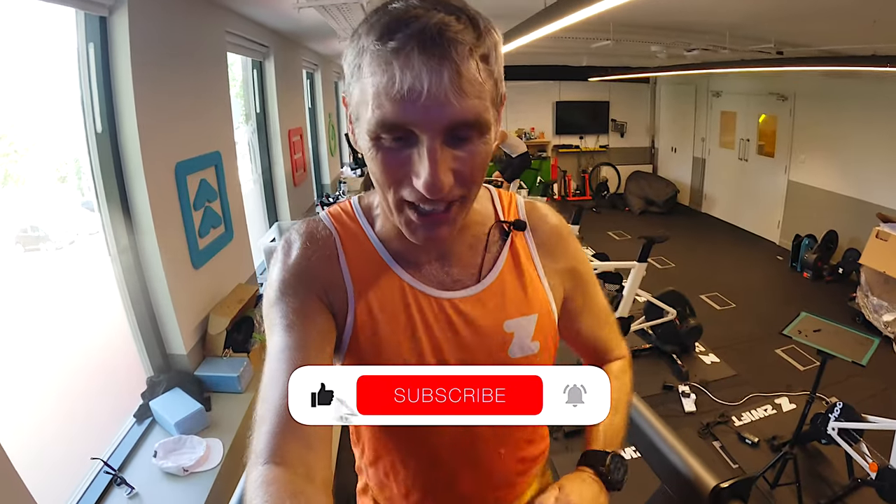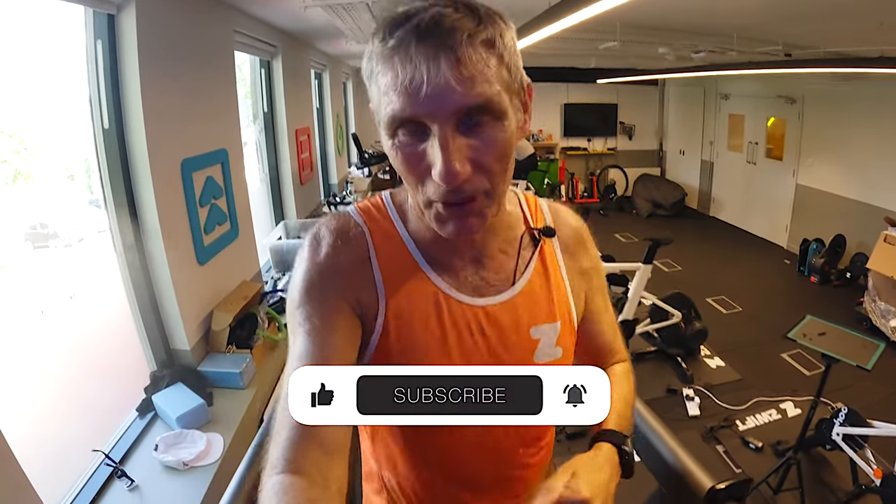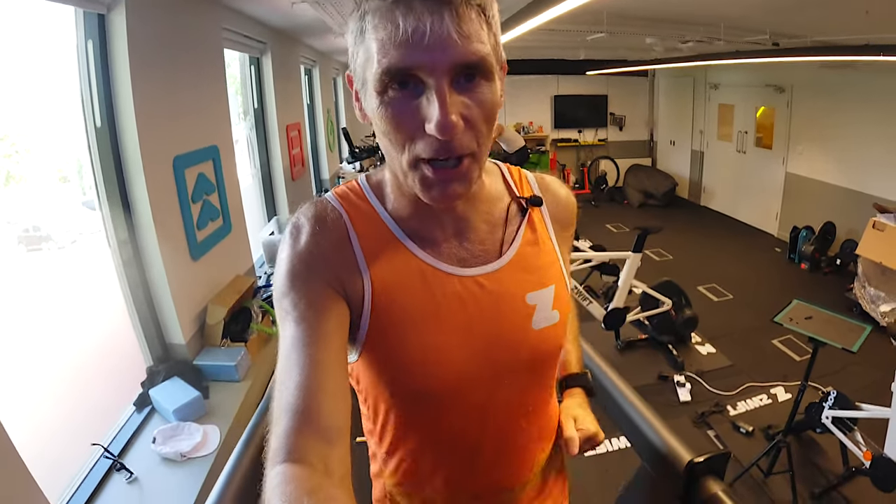If you're finding this video useful, interesting, or entertaining, please do consider subscribing to the Film My Run channel, click the thumbs up button, and share this video with your friends — especially those interested in buying a smart treadmill.